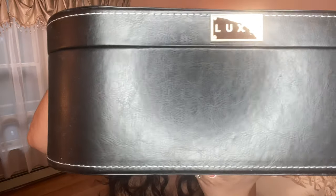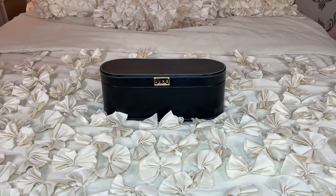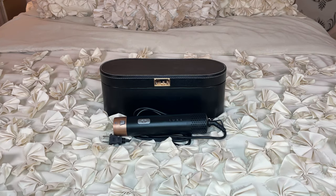Hey guys, today I'm trying out a brand new product called the Luxe Air Pro Styling Kit. It comes with this gorgeous leather storage case and inside are some attachments — it comes with the dryer base, a pre-styling dryer, smoothing brush, volumizing round brush,